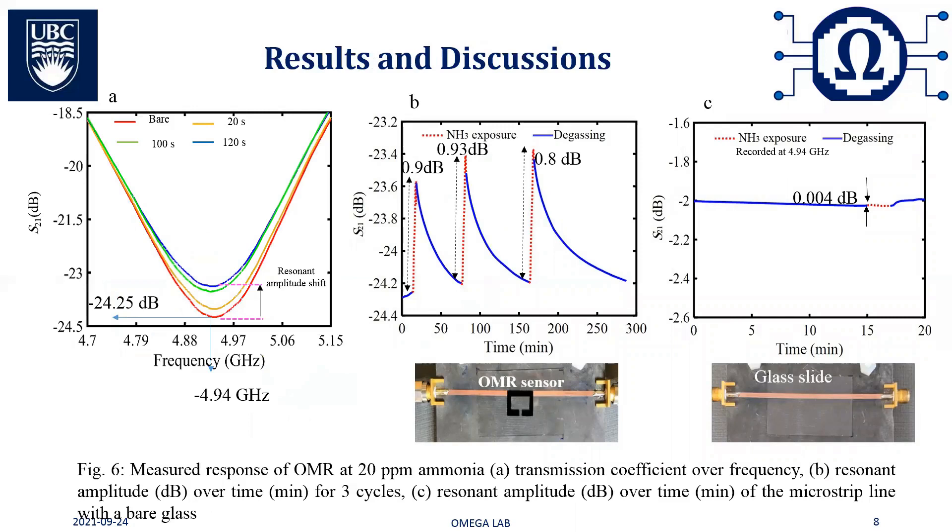Figure 6A shows the S21 response of the OMR during absorption of ammonia. As shown in Figure 6B, during ammonia exposure, a change of 0.9 dB was observed in the resonance amplitude on average. After venting the ammonia and exposing the sensor to air, the resonance profile recovered to its initial value within 70 minutes, demonstrating the reversibility of this sensor. Moreover, to ensure that the test fixture did not contribute to the OMR's response, a clean glass slide without any PEDOT:PSS film was placed on the test fixture, and the amplitude of the transmission coefficient at the resonant frequency of the OMR was recorded. The setup was then exposed to 20 ppm ammonia gas for 2 minutes, as shown in Figure 6C.